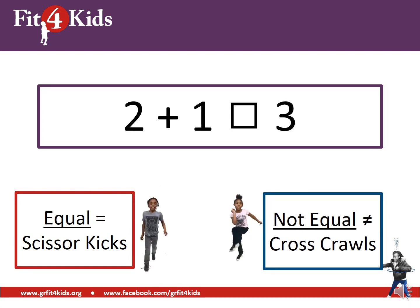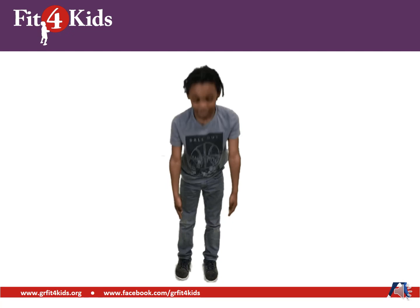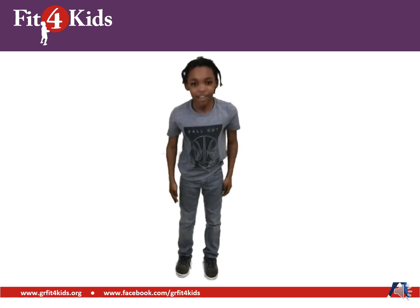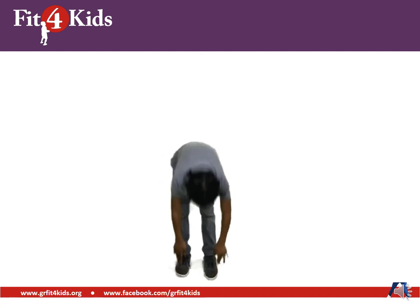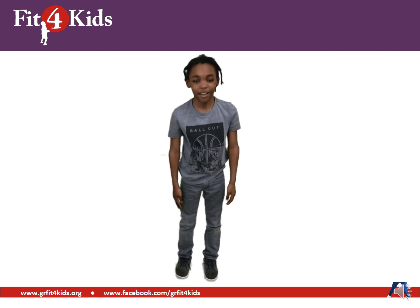Two plus one on the left and three on the right — those are equal, good job. Time for another brain booster. Let's do some toe touches: ten, nine, eight, seven, six, five, four, three, two, one. Good job.